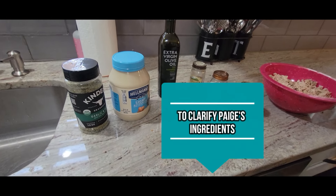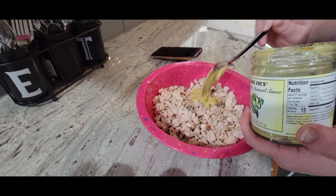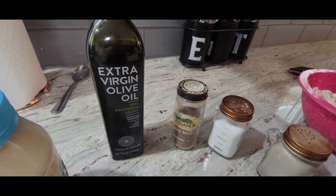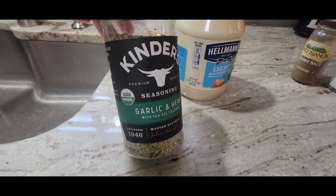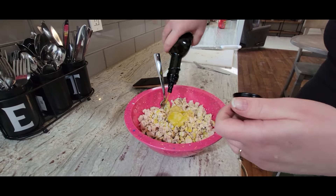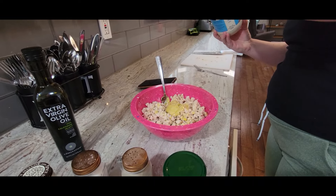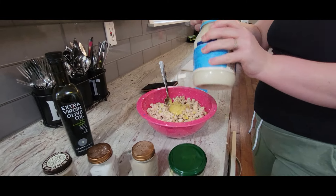Here's what you're going to need for Paige's version of chicken salad. She's got the chicken cut up, a couple tablespoons of the zero-carb garlic aioli, then salt and pepper, some celery salt, some good olive oil — we like the cold press — a little bit of light mayo, and some garlic and herb seasoning. Everything we do is kind of to taste, but I would guess that to be probably a teaspoon. You never know how big your chicken breasts are or how many you're using, so just do it to what you like.